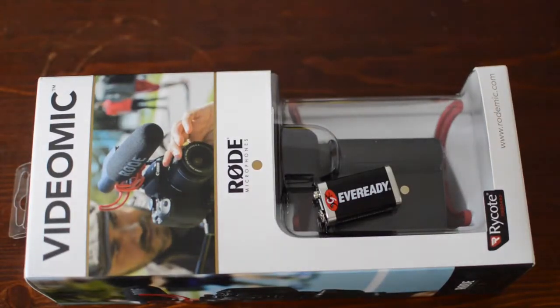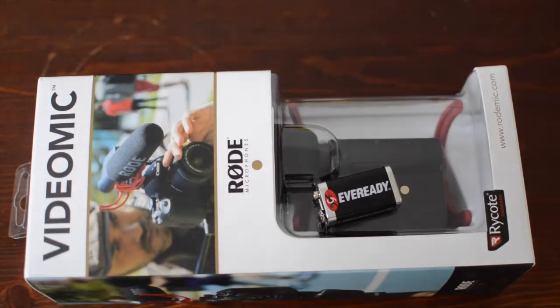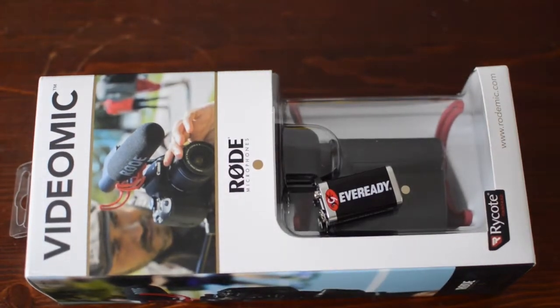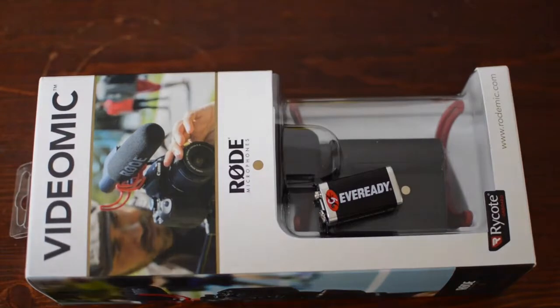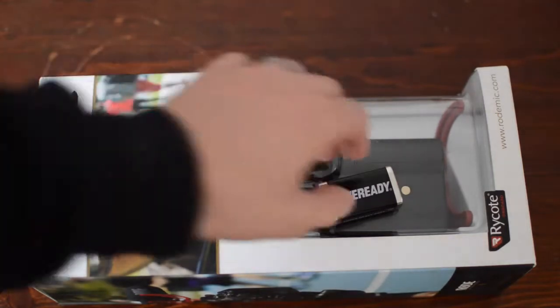So I basically said I would have a video mic coming. I didn't really expect it to be here this quick — I ordered this on Tuesday and today is Wednesday and it's here now. I was not expecting it to come this quick. I will have to get straight on the computer after this once I've edited and give them top props for how quick they got this out.